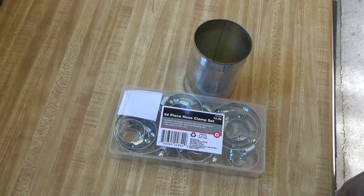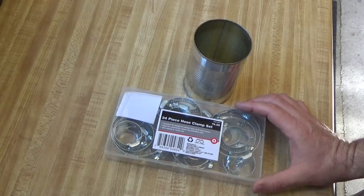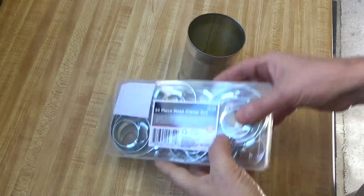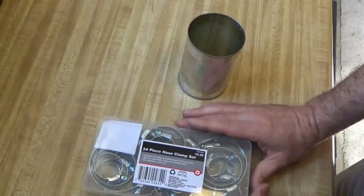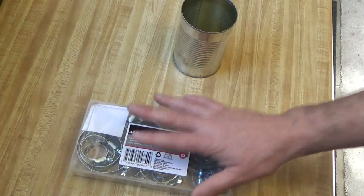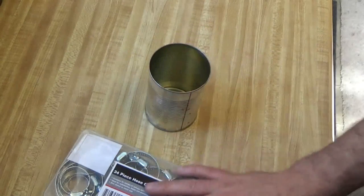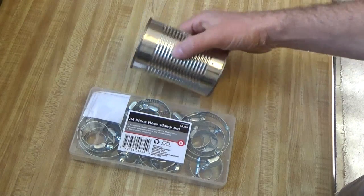This is something that every person who drives a car should have on hand anyway. I've got a dollar store version that's a little bit smaller, but this kit was five dollars from Tractor Supply. This is something everybody should always have on hand if you own a vehicle — it could save your life in many ways. And a soup can — everybody probably has a soup can laying around somewhere. So this is going to be my field expedient car exhaust repair kit right there.